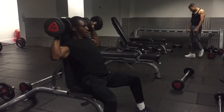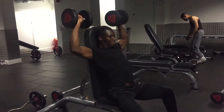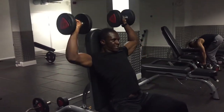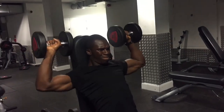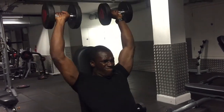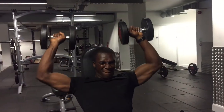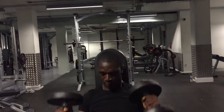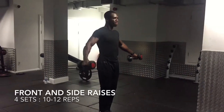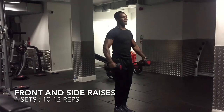You carry on for the amount of reps required. If you want to make it more difficult, you can raise the dumbbells and make sure they meet at the top, but I like to just keep it straightforward. The Arnold press works predominantly the middle head of the deltoid, which is also the shoulder.